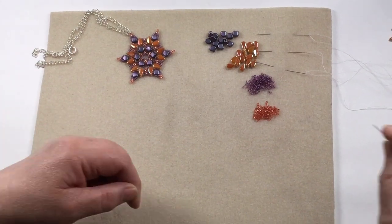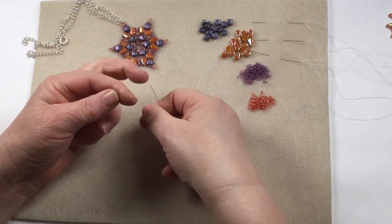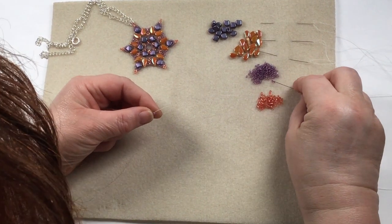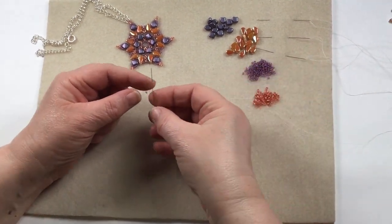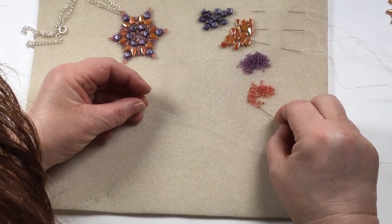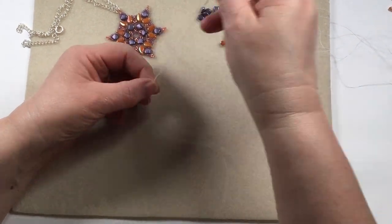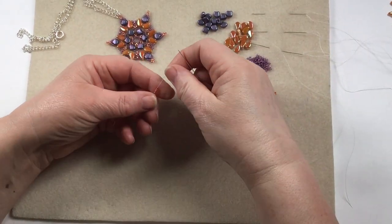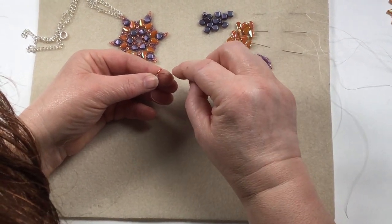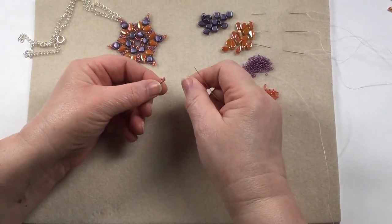So I'm going to start off with the purple ones and I'm going to pop one on as a stopper bead. Pop that in there and then another one. So on the inner ring we've got effectively two of the purples, then we're going to do a little picot. So we're going to have four of the orangey ones and I'm going to go back through that first orangey one next to the purple. Pull down and you get your little picot.